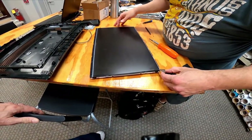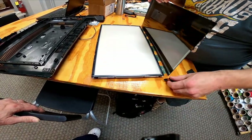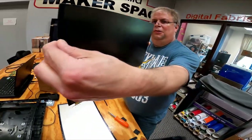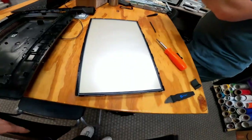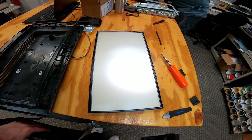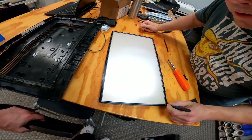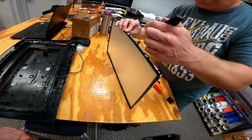Now we're going to separate the layers. This is the LCD itself — the LCD is right there, the front part. Here's the diffuser for the backlights. It looks like it's underneath. Now we're going to take off this black layer.